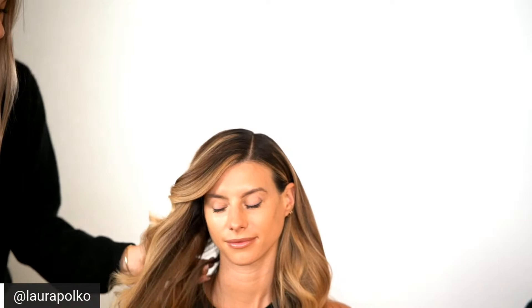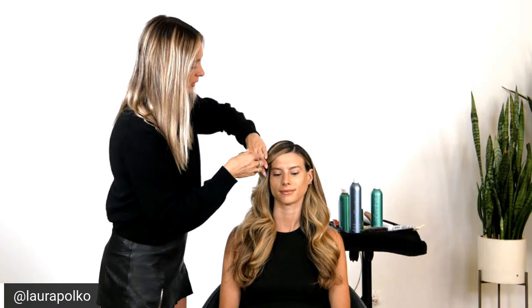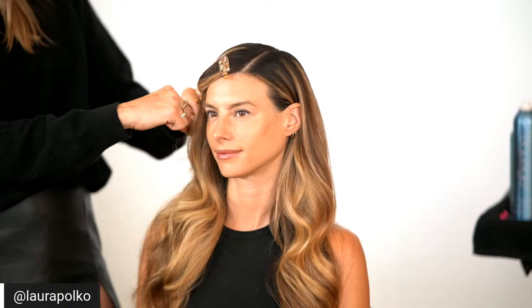This is where, if you want to use setting clips, that would be a great place to do that. Setting clips are these little guys here, and if you wanted to really hold the shape while finishing — say, you're working alongside makeup and want to finish without losing the shape — you could clip it to hold that curl pattern. So you have options there.